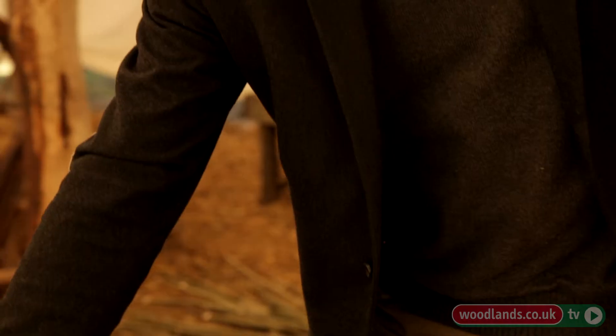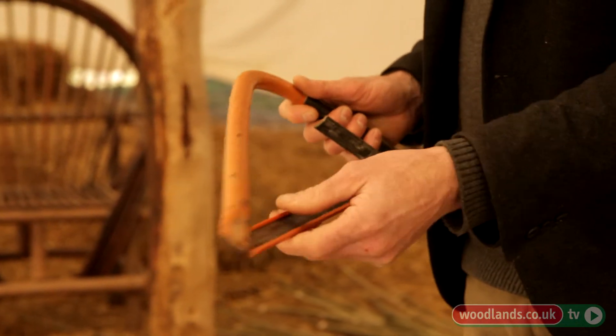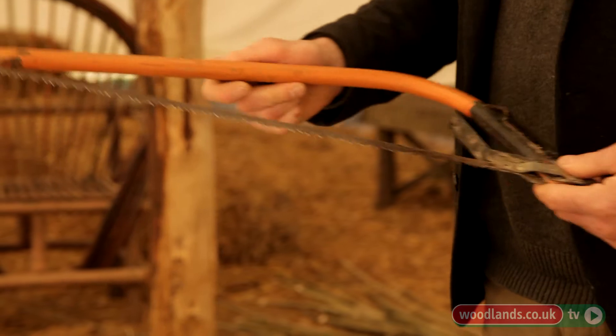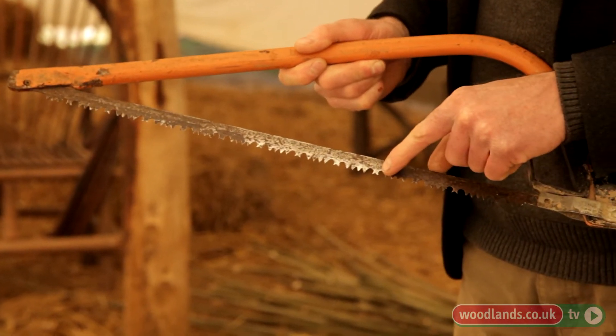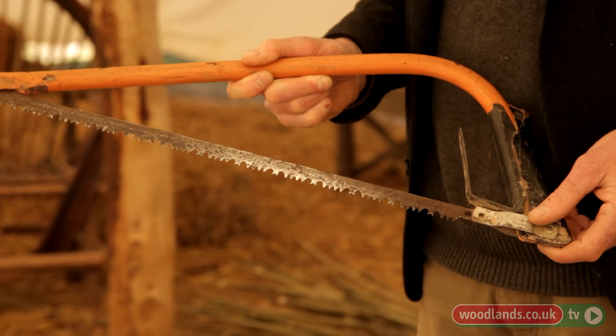Because quite a lot of the wood we're working with is green, we've also got this one, which has what they call a raker tooth on it. The teeth are set so that it draws out the green wood and stops the blade jamming up.